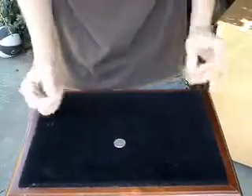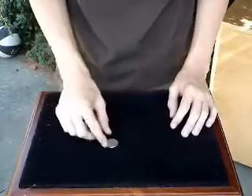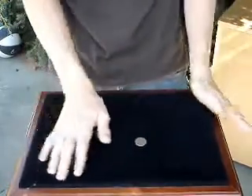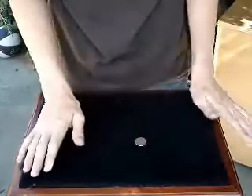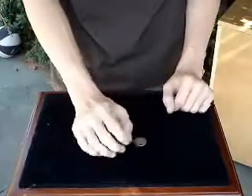Hey guys, the first one I did in the video when the title appeared was just with a coin. This is how you do it — you wave in front, first time, second time go like this, and make sure you're bending your fingers like that.